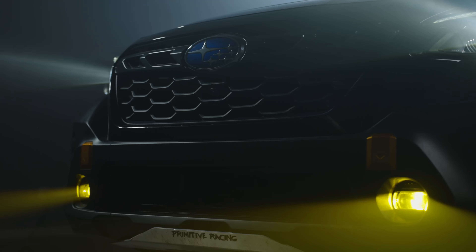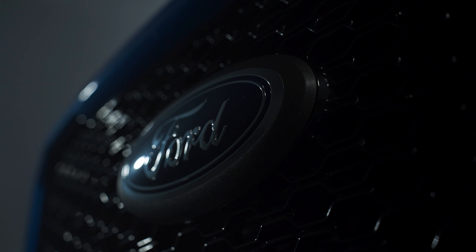Morimoto has definitely stepped it up, and these are by far much better than the original fog lights they came out with years and years ago. These fog lights fit hundreds of vehicles, so the chances of them fitting your vehicle so you can upgrade your fog lights is very, very likely.